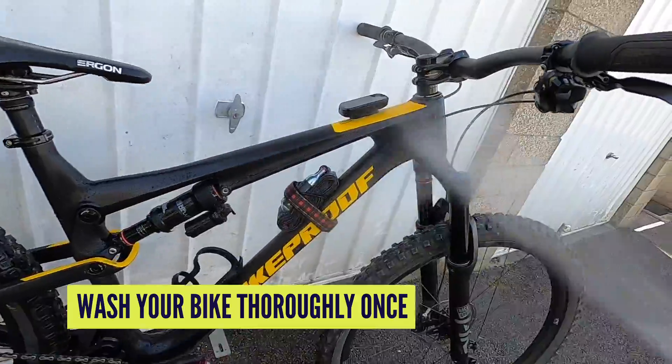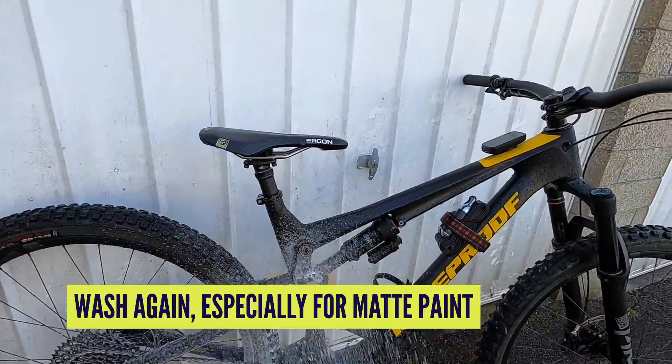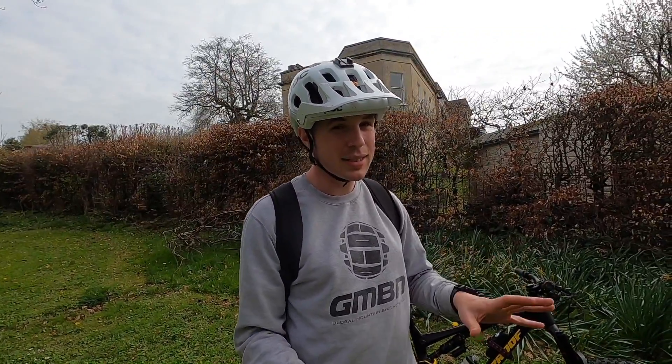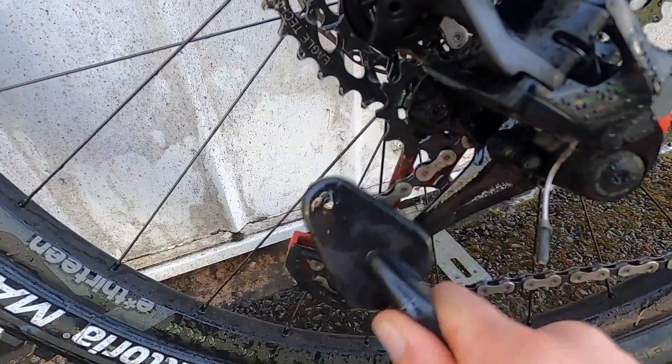First things first, you need to wash it. Once you've washed it once, wash it again — especially for matte paint — because what you don't want to be doing is dragging coarse grit and dirt around your frame. Especially if it's a matte finish, it will really deteriorate if you're rubbing it with coarse grit. While you're at it, it's worth sprucing up the drivetrain — no harm in that whatsoever.